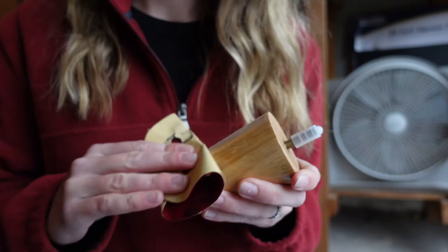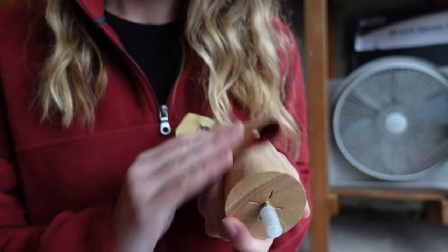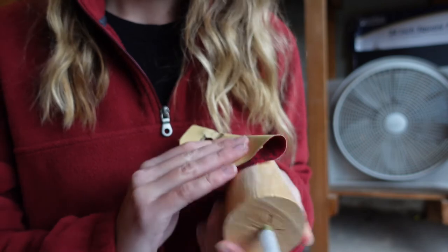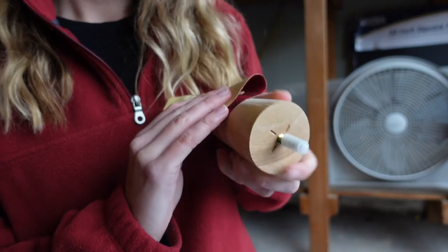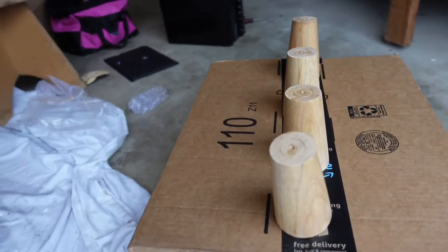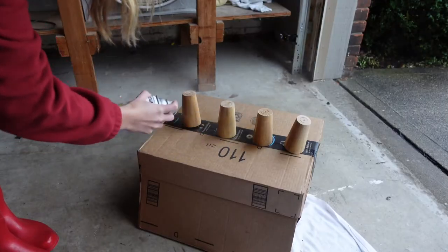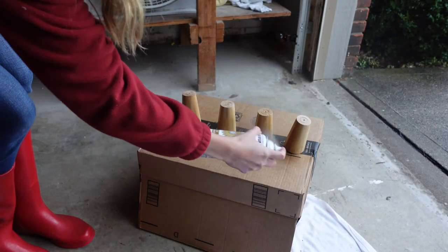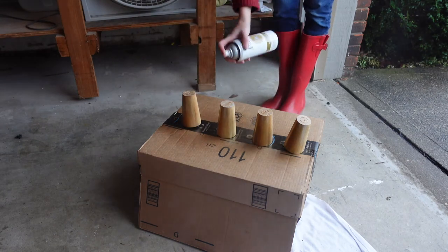The legs were only about $16.99 for all four. Even though I ordered unfinished ones, they came with a glossy coat on them, so I took some sandpaper and roughed them down to the actual wood. I set them up in the Amazon box, ready to be spray painted, then went through with a couple coats of the same gold I used on the hardware.